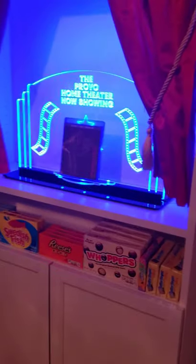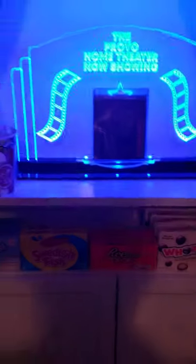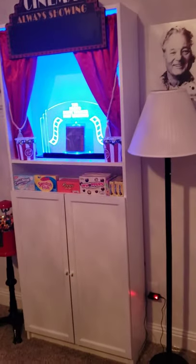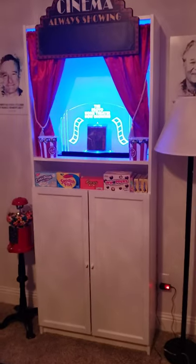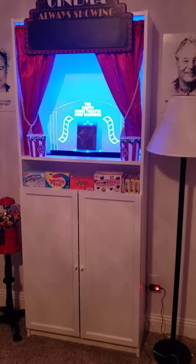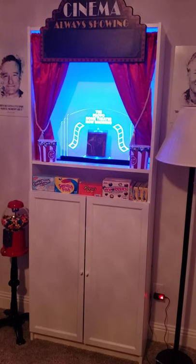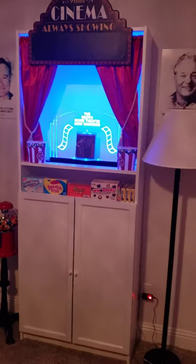I've got these little popcorn buckets and I'm trying to determine if I should set them to the side of this to display it — kind of frame it with the popcorn buckets like that. Let me stand back so y'all can give me your opinion: with popcorn buckets or without? I think it looks pretty cool with all the little snacks underneath and the popcorn there, but it also looks cool without.